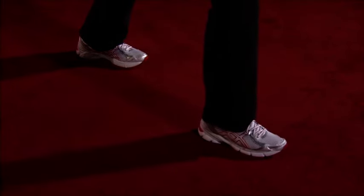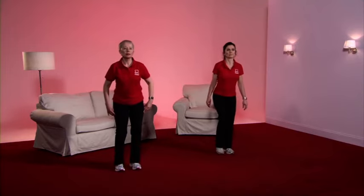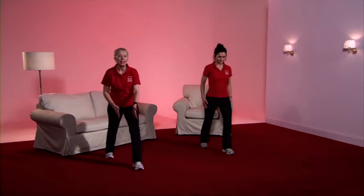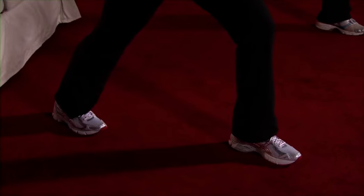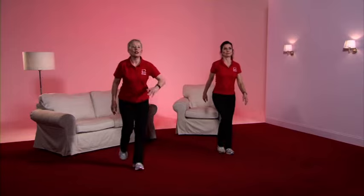Gently ease the heel into the floor, take the weight forward onto the left leg, wiggle the toes a little. And a march. Toe tap behind, and we're now taking the left leg back — gently ease the heel into the floor. Check that both toes are facing forward. Well done. And back to the march.